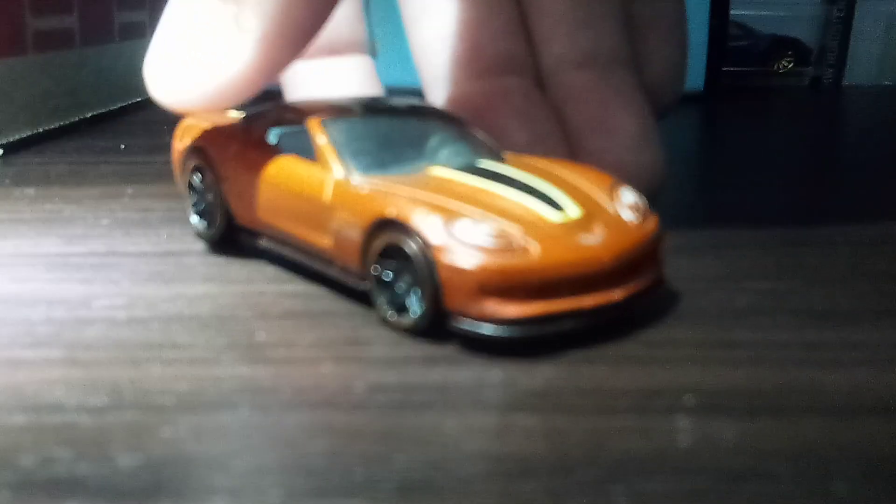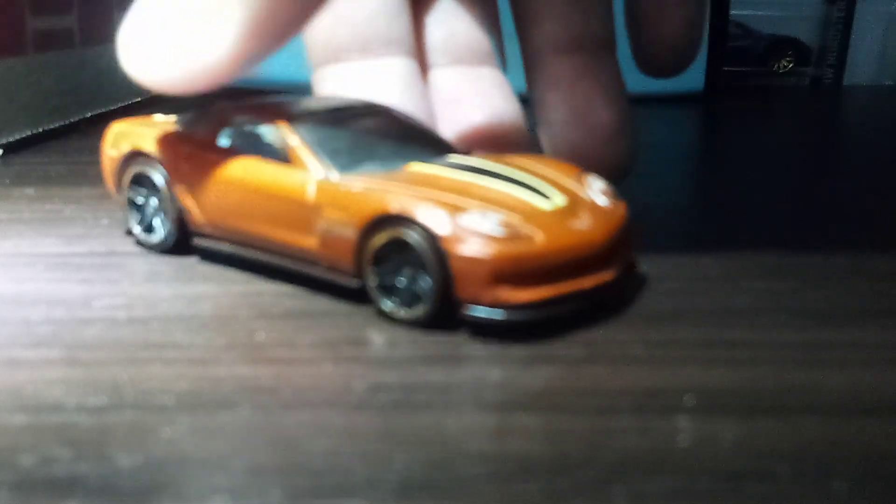This Hot Wheels Z06 is on their mainline cars. They should just add more details to these cars. They need more details on many of these cars, and even I agree on that.